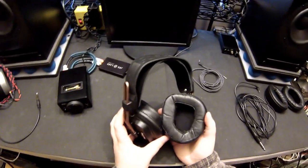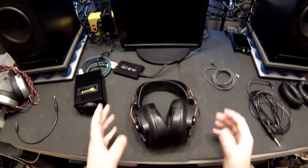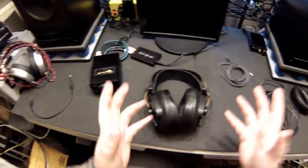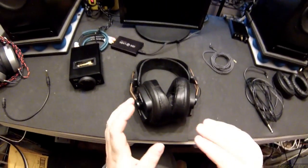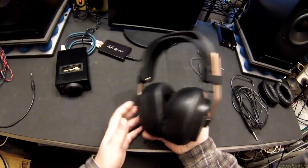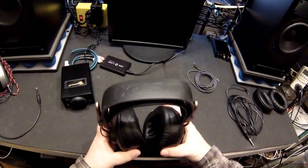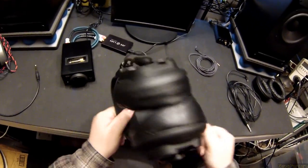I'm at a $300 pair of Mr. Speaker Mad Dogs. Not the Mad Dog Pros. According to some research, the Mad Dog Pros are simply more bassy, and I am not concerned with more bassy. I like a nice, neutral, clean low end. These are a yes. Stop watching the video now. Put these on your list of what headphones you want to try or buy. These are them.